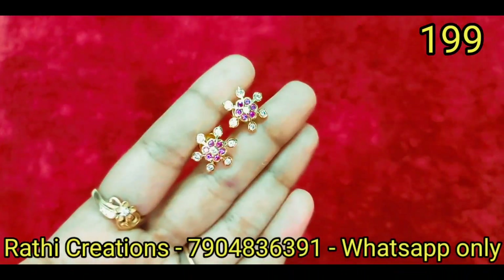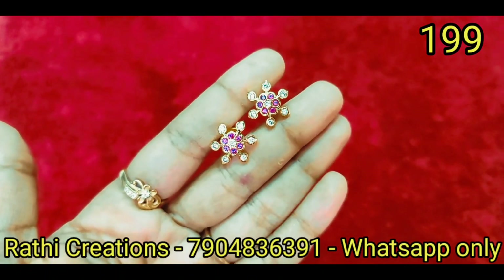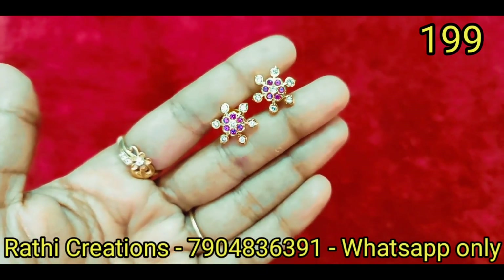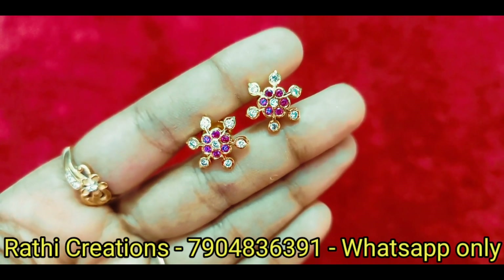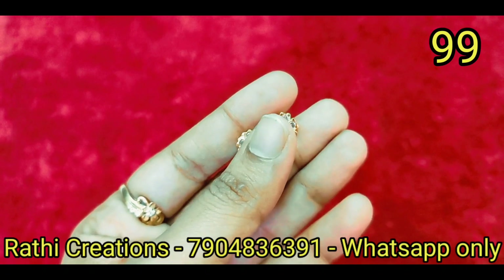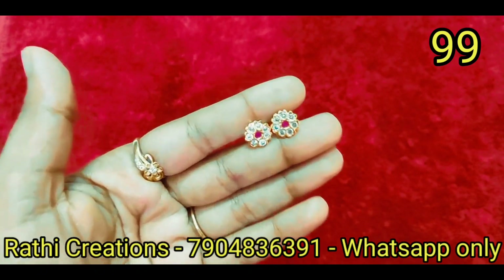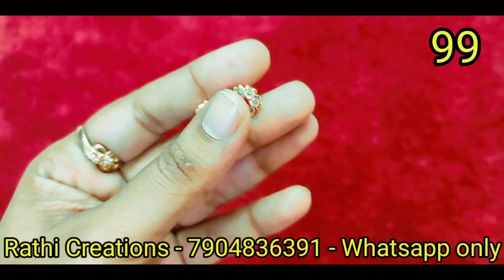Small size, traditional trendy style. This pattern has two different ruby stone and wine stone combinations — you can order it. Medium size — you can order it at ₹250. These are sneha type earrings, so you can add them and include them in this video.